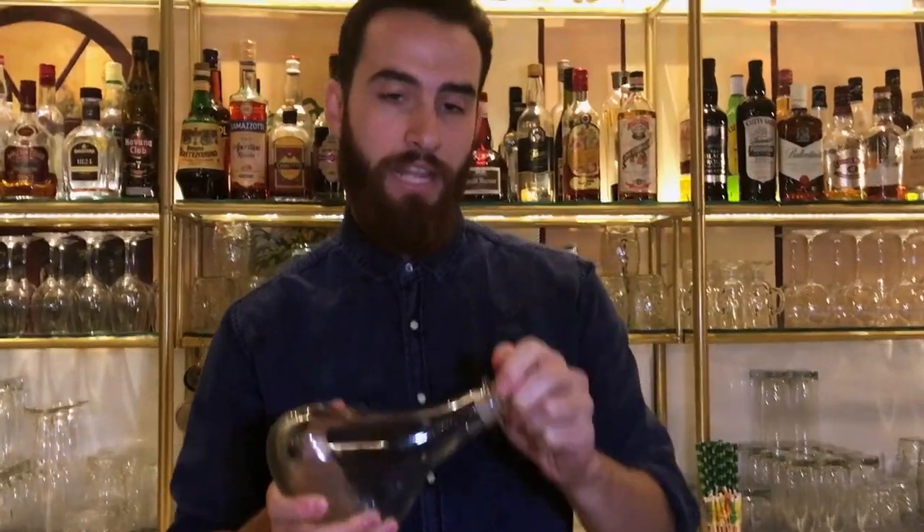Here's a blend of Bianca vermouth, martini, and all the botanicals, infused with some red botanicals.